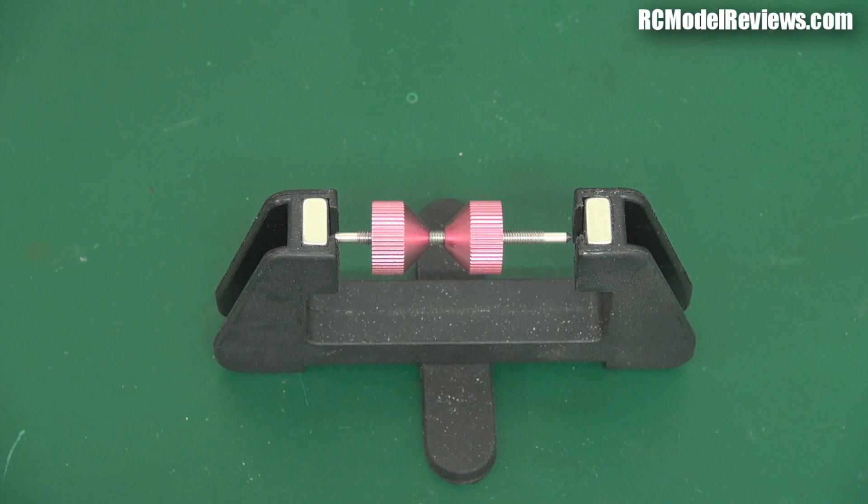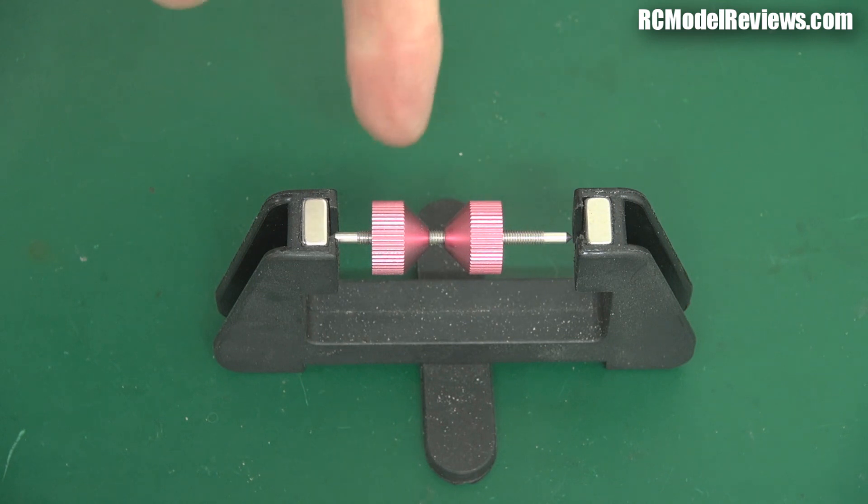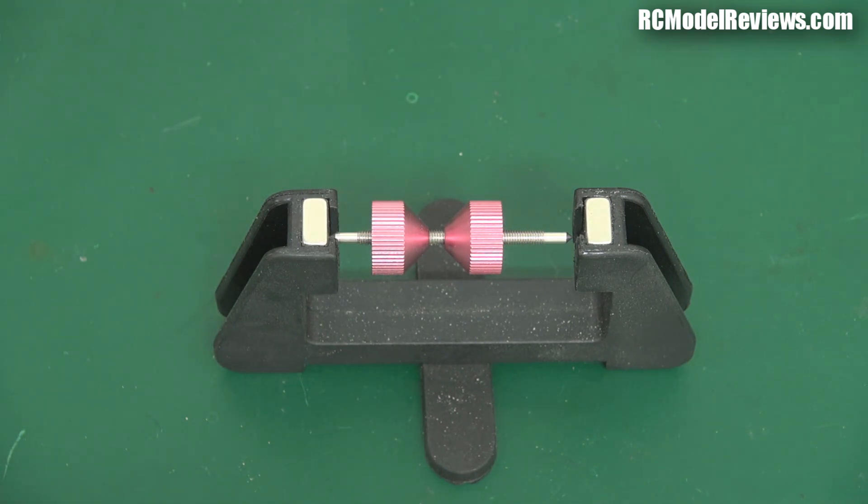Hello and welcome back to RC Model Reviews. I'm looking at a propeller balancer. These are really useful bits of kit because if you have a propeller that's unbalanced, your model will not fly as well. You waste energy in vibration, vibration wears out motor bearings, and vibration causes wires to bend and flex and eventually break. So really you should do yourself a favour and get one of these. They're really cheap and even the cheapest ones are better than nothing.